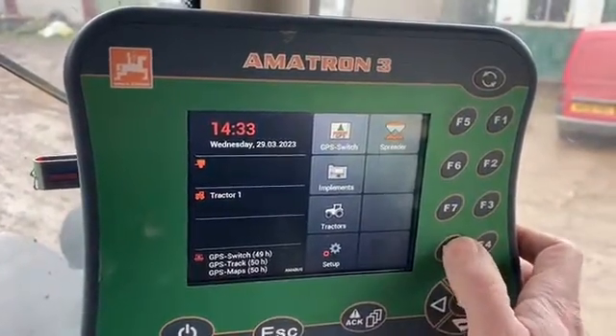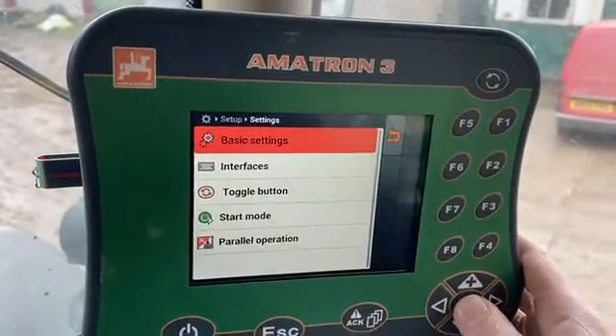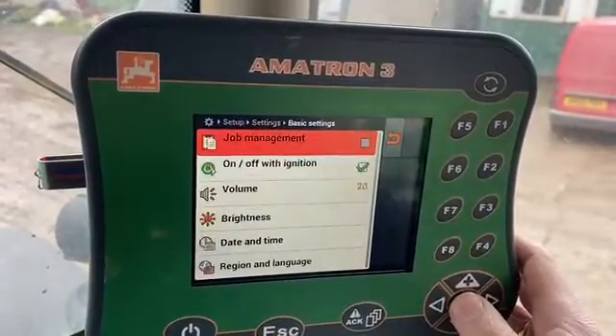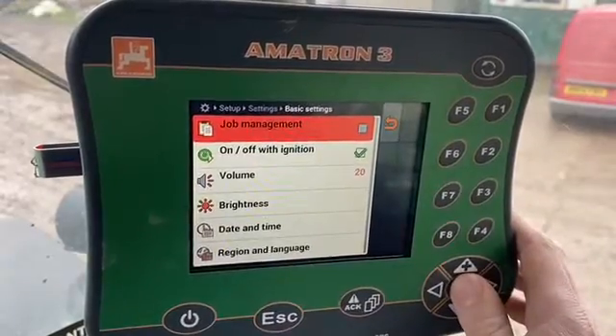So what I'm going to do in this instance is I need to go into the settings of the terminal to turn on the job computer. I'm going into basic settings and then I'm going to turn on the job computer by clicking the enter button here.